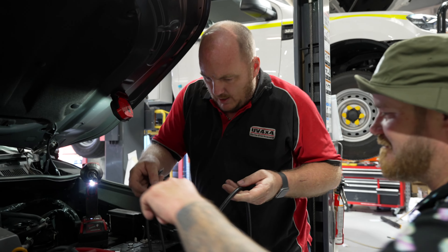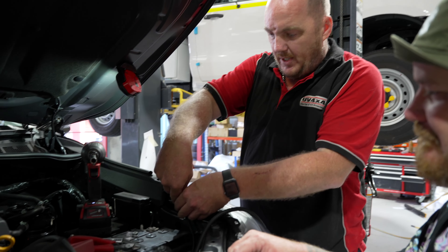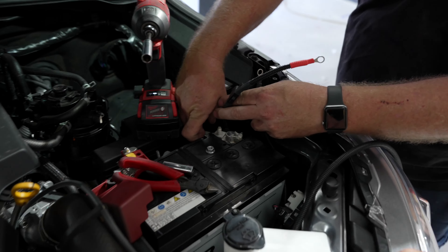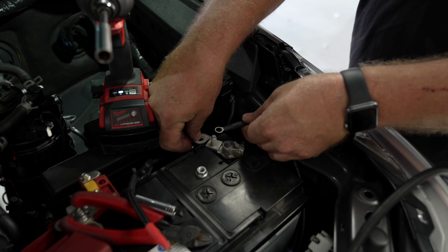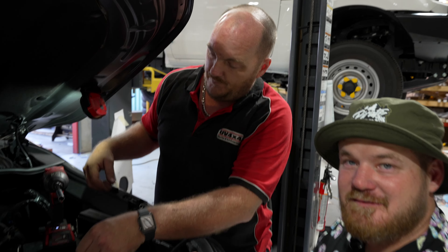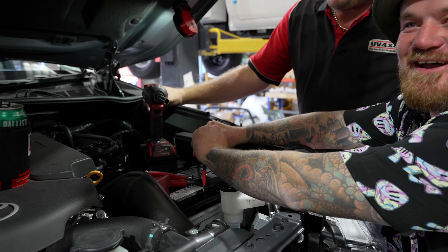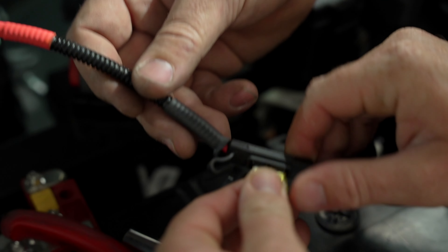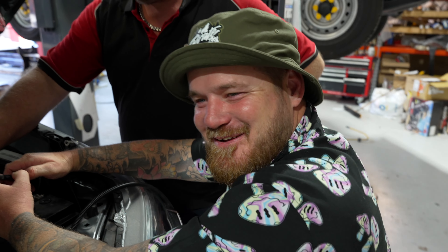Next step: attach your power and earth. They literally just tuck down beside the battery as you go. The power wire tucks all the way behind. Move the earth out of the way; the earth will sit on top once we finish the rest of the wiring. Make sure when you get this kit that there's a fuse in the fuse holder — there will be one, but double-check it.